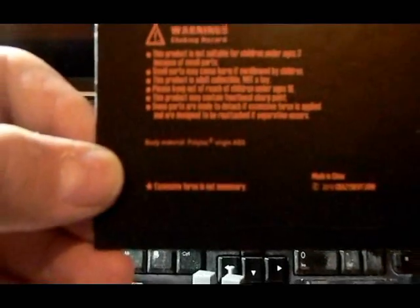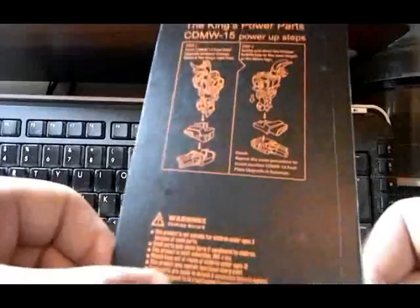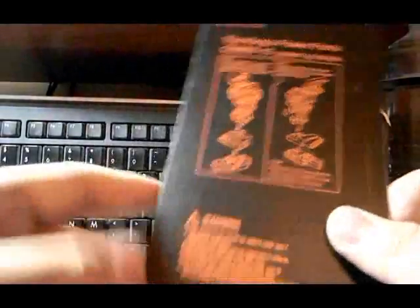Let me see if I can get the focus. It says the excessive force is not necessary. As some people on TFW have mentioned, theirs weren't. Unfortunately for me, mine was.